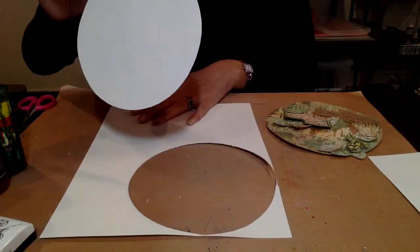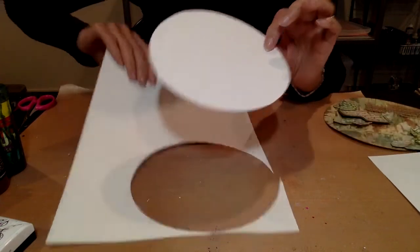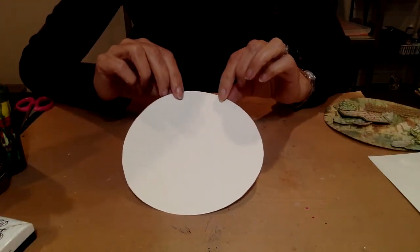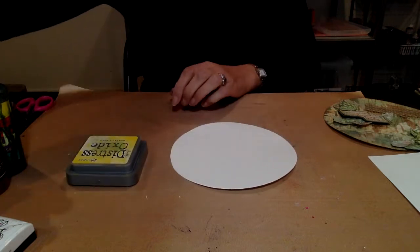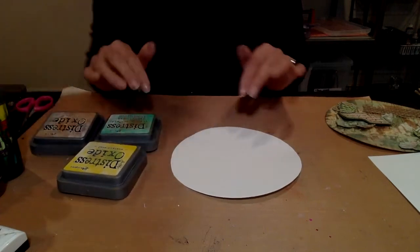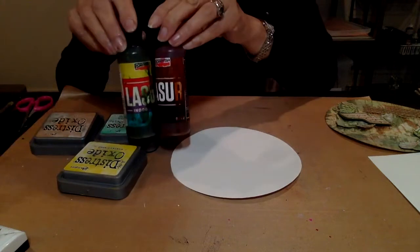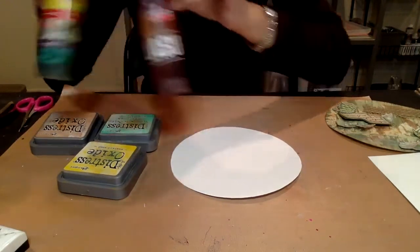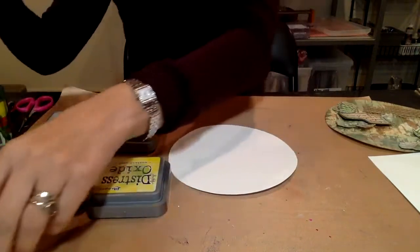The rest of the card we do need because we're going to use it to create the background. The first technique I'm going to show you is using distress inks. I've just picked up a few colors randomly: I've got mustard seed, tea dye, and cracked pistachio. If you don't have these, please don't worry because the kit actually comes with Lazors, which is the second technique I'll show you. These are all water-based products so they're really safe for the children.